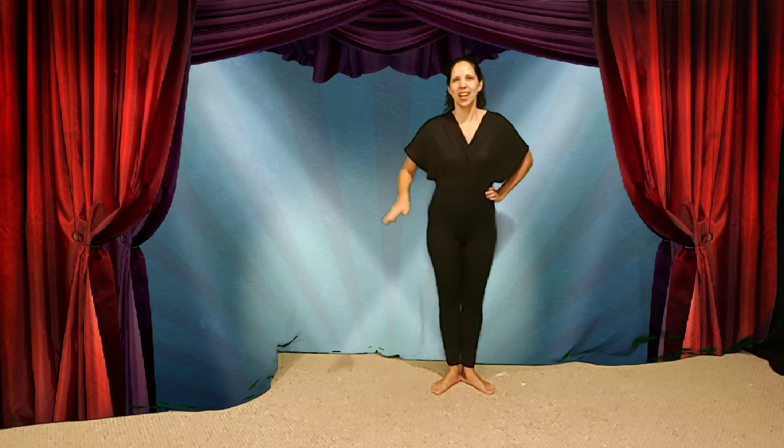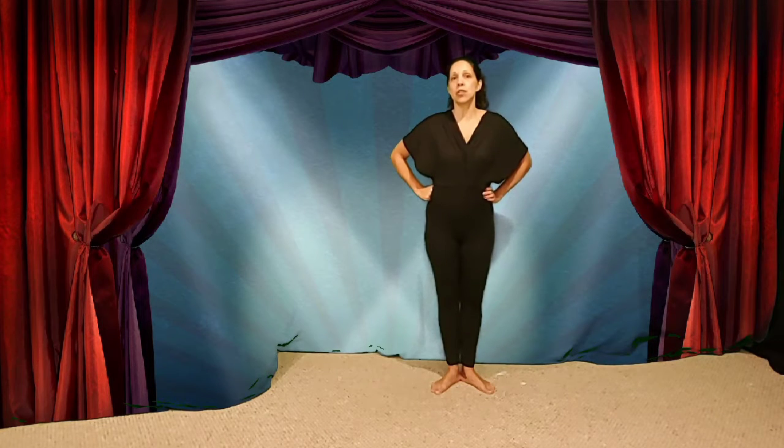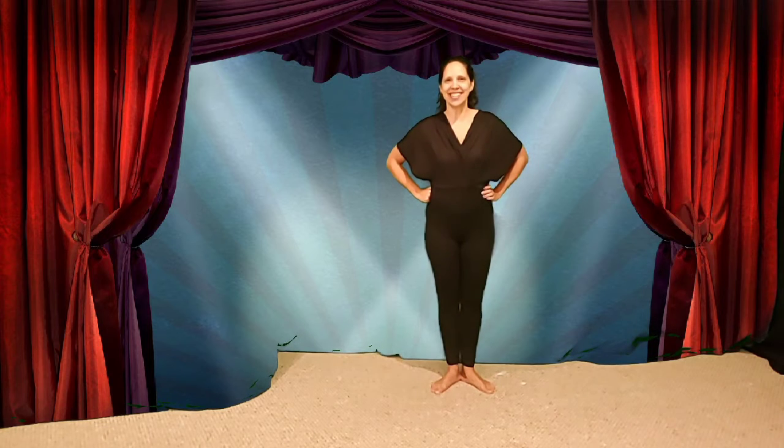Get ready to have a great time. Hi everybody, I'm Justine Gangel, H.I.S.D. dance teacher. Hola, soy profesora de baile at H.I.S.D.